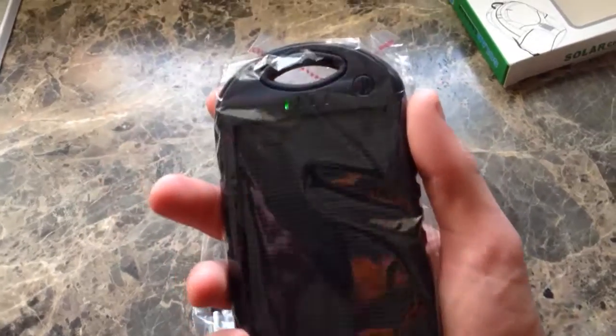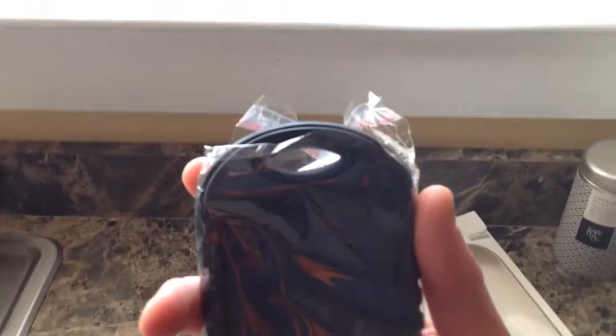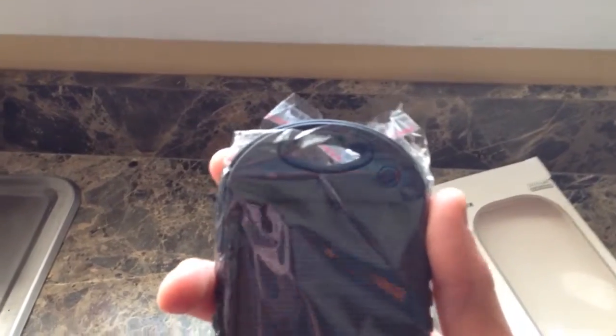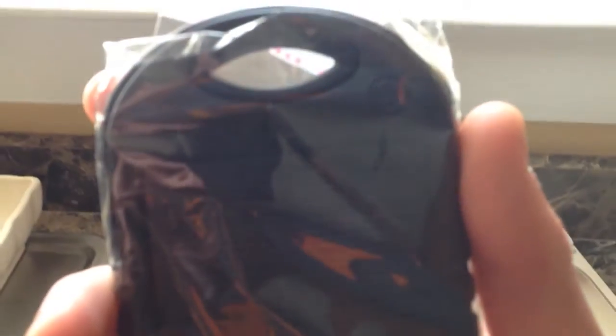It comes with, obviously, the solar charger itself. You can see that little green light there that just went out. When it's charging from solar, it'll have a green light. And if it gets out of the sun, it goes out and stops charging.